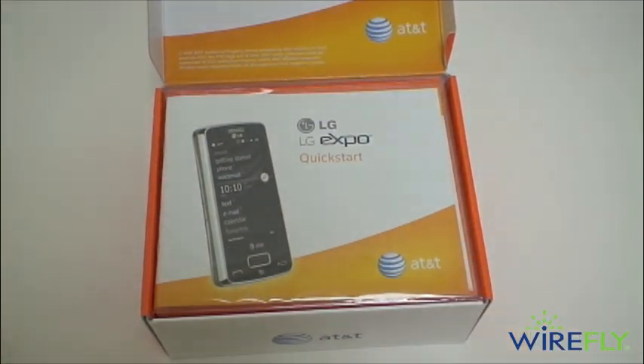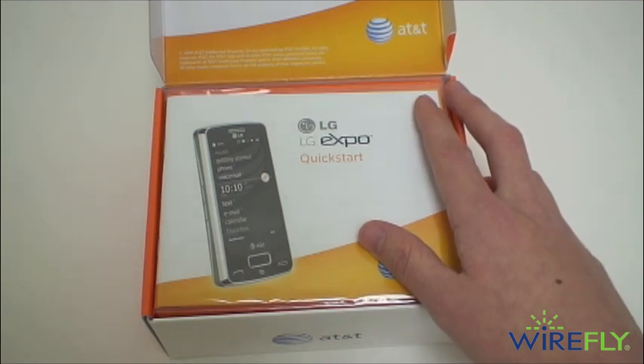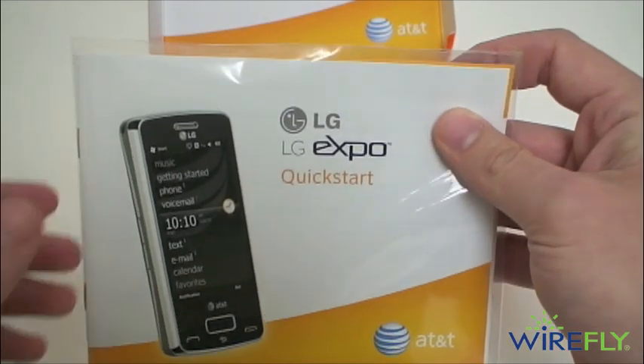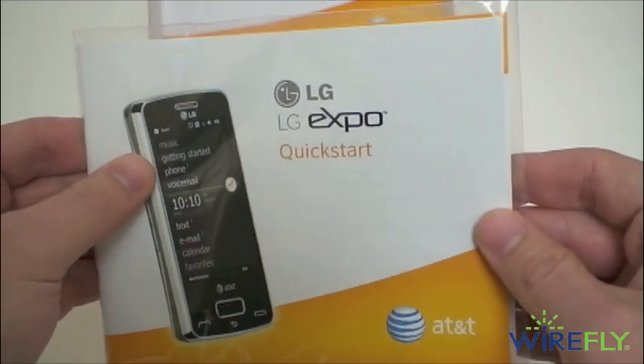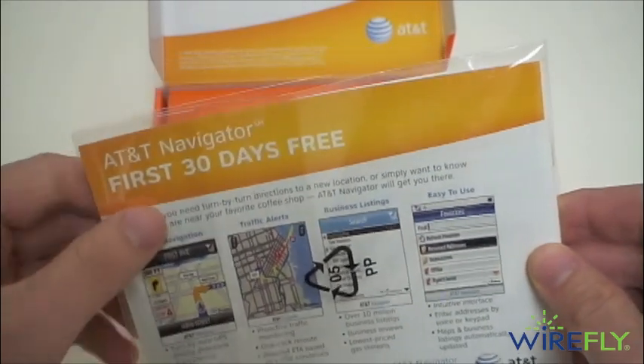It is $99.99 for new AT&T subscribers and $129.99 for upgrading subscribers from wirefly.com. We have a quick start guide here, and the first 30 days of AT&T Navigator is free.